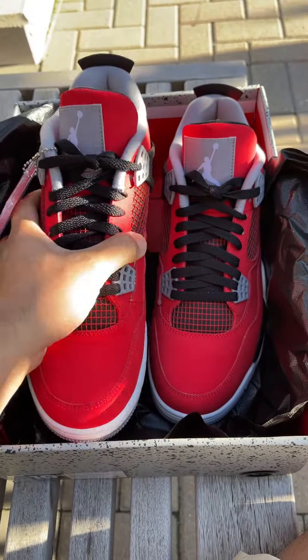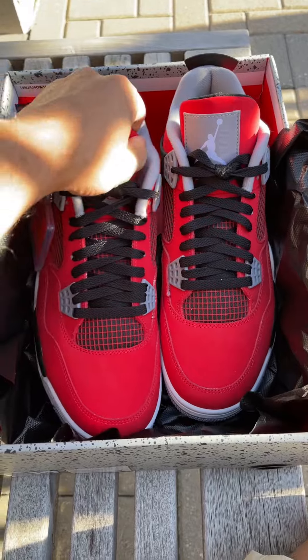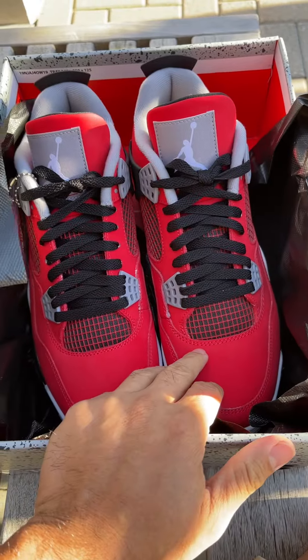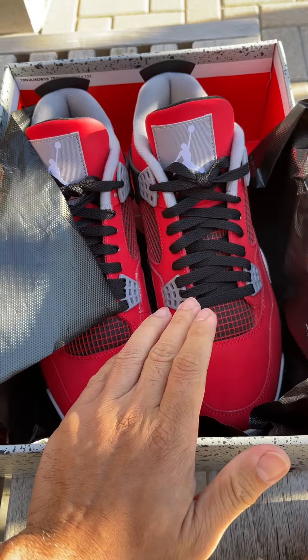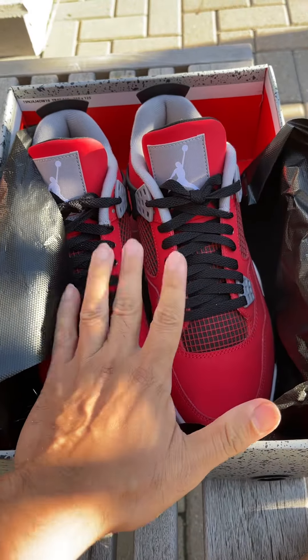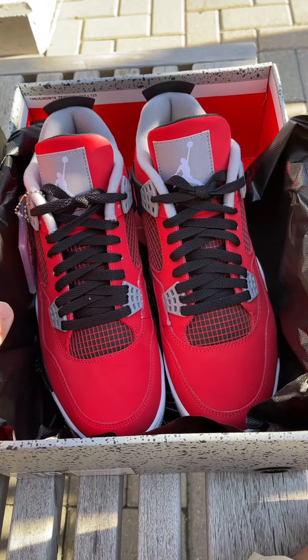Thanks again to Mooks for always getting me a solid pair. All my sneakers that I got from Mooks for the past four years are always on point — they really last longer.